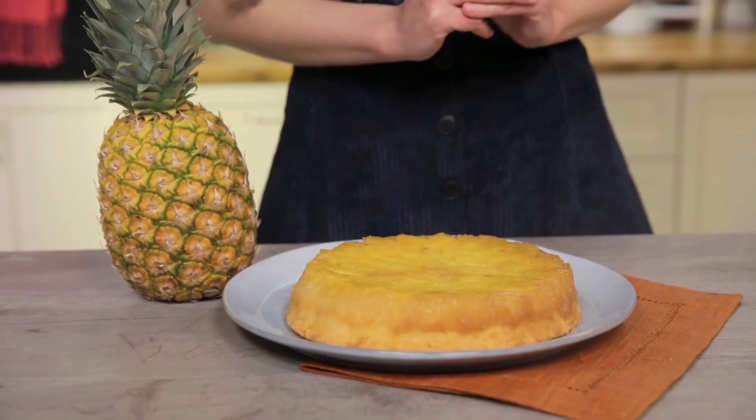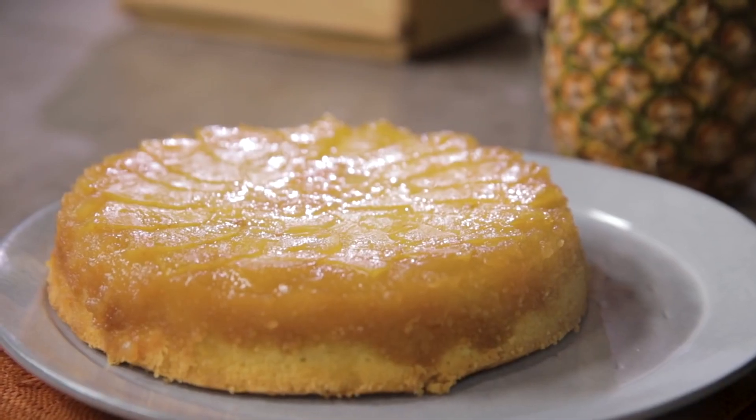It's got something in common with the French Tarte Tatin, but it comes from the United States and it dates back to the 1920s, following the success of canned pineapple, which was then replaced by fresh fruit in its modern version. It's the pineapple upside-down cake. Let's prepare it together.